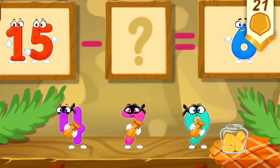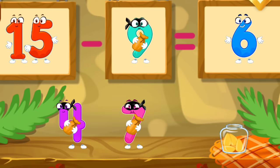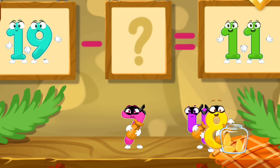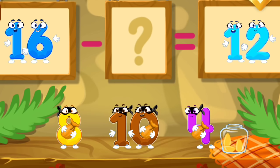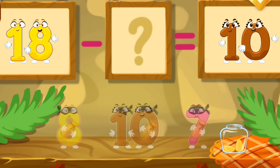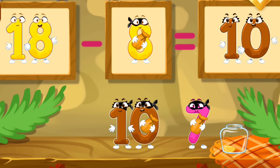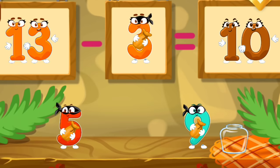It's a robber number. It doesn't add seeds, but steals them. What number of seeds should we subtract from the first number to get the number written above the jar? Keep it up. Take a nut for the squirrel.